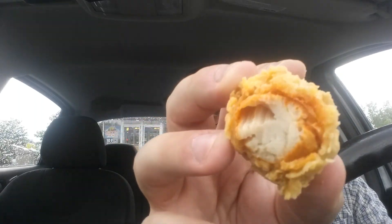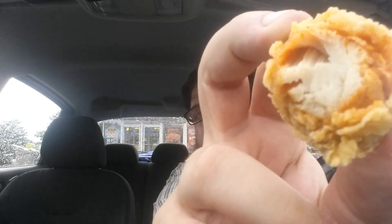You're supposed to use this with the spicy orange sauce, so I'll taste it by itself and then taste it with the sauce. So we're just going to detach a petal. It smells all right. It's got some spice to it, some crunch to it. You can see the chicken is seasoned on the inside of the breading.